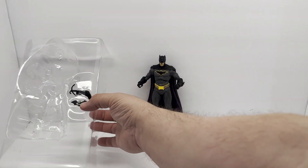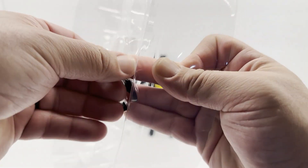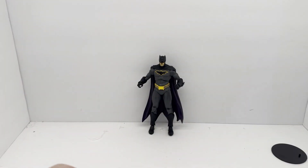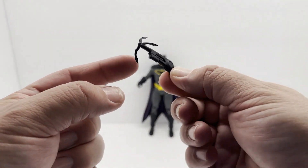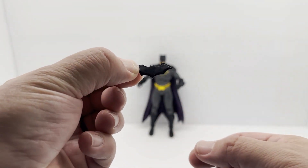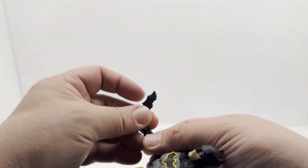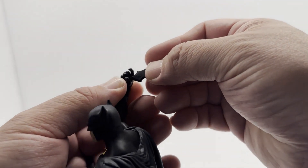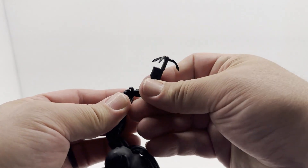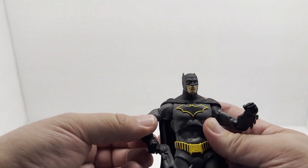Let's see if we can get out the grapple gun and his batarang. It's interesting to me how many different variations we can have of these two accessories. This one actually has the hook on it, which is pretty cool. This is more of a classic-style batarang — I don't know how well he's going to hold them. The batarang, maybe not so much. The grapple gun fits in his hand okay — I'm not a huge fan of it but it looks cool.